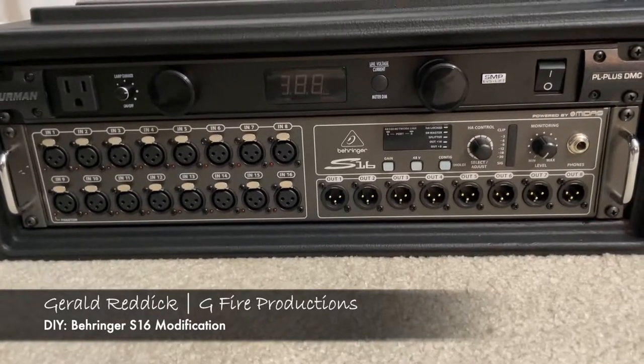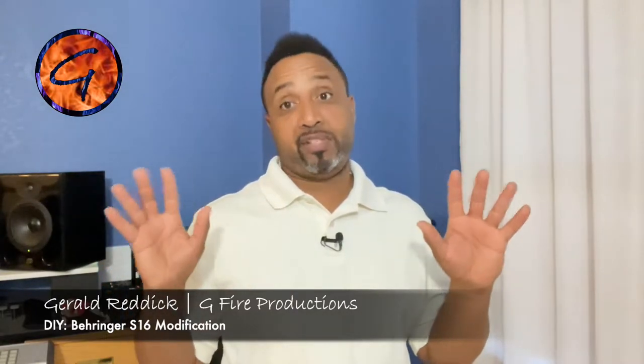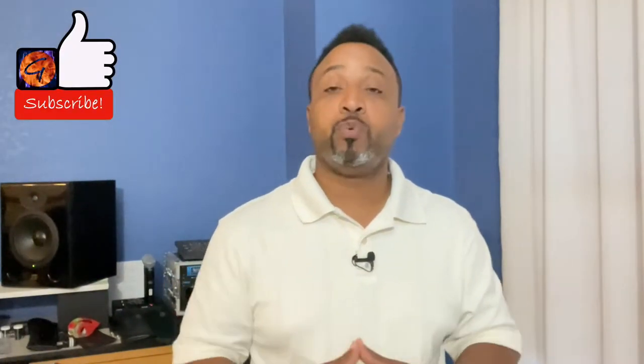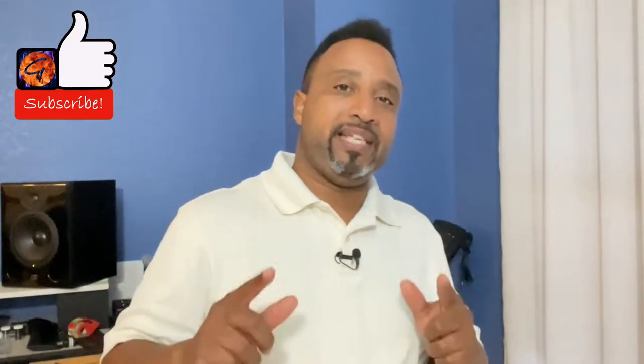In particular today we're going to be working on my stage box. What I'm going to do is probably going to save me all of about three to five seconds, and I'm going to show you why here in a moment. Go ahead and smash that like button, subscribe to this channel, and rock that bell to keep up with all these cool videos.